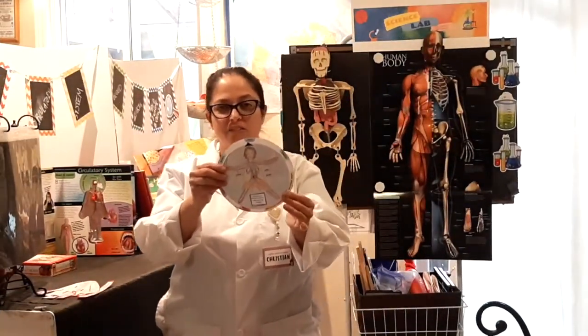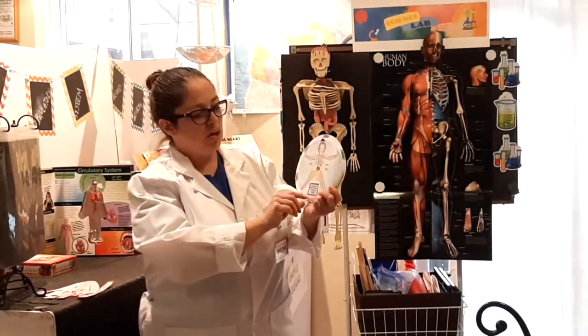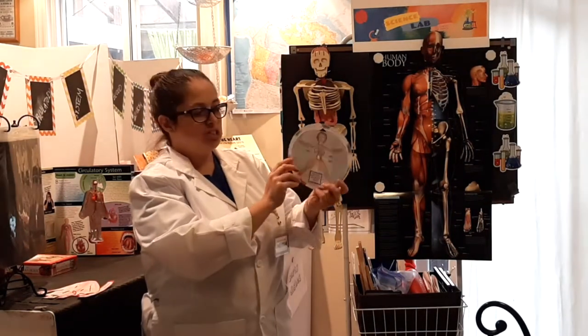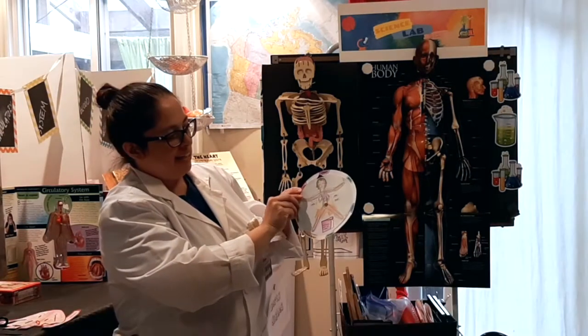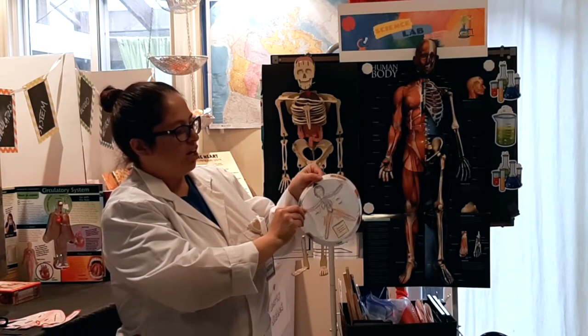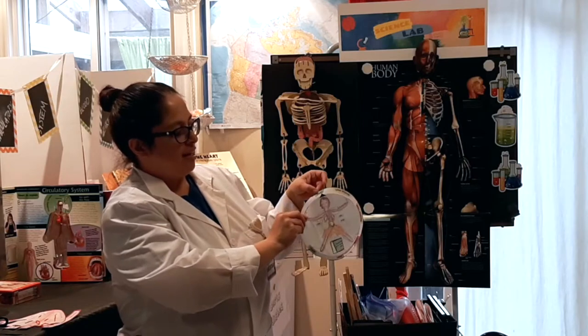Your blood gets to every part of your body — your lungs, where the blood loses carbon dioxide and picks up oxygen. It can also go to your bones, the kidney, the liver, the small intestine, the large intestine, and your spleen.